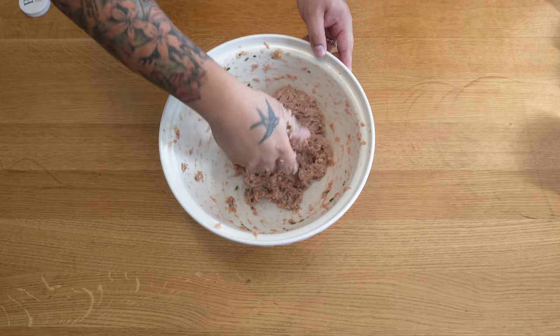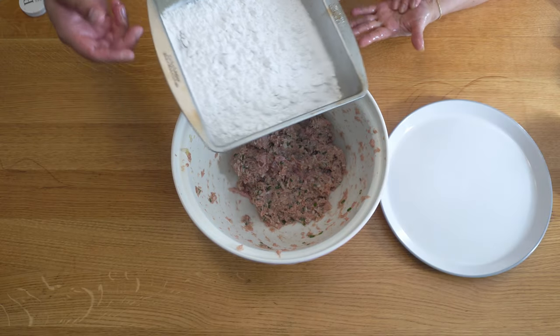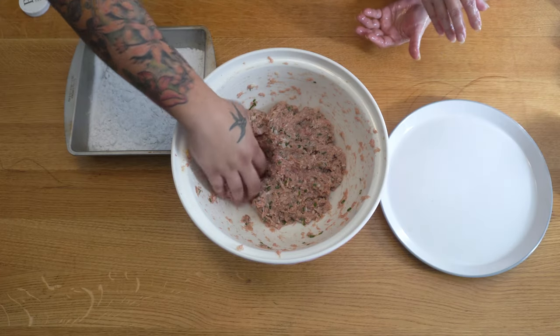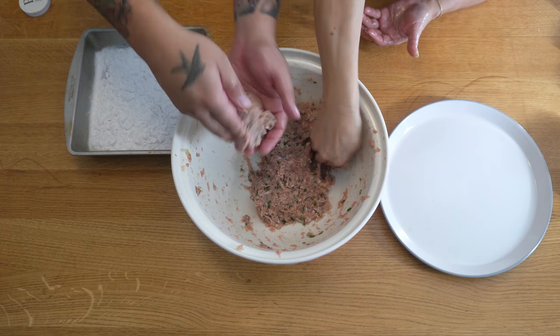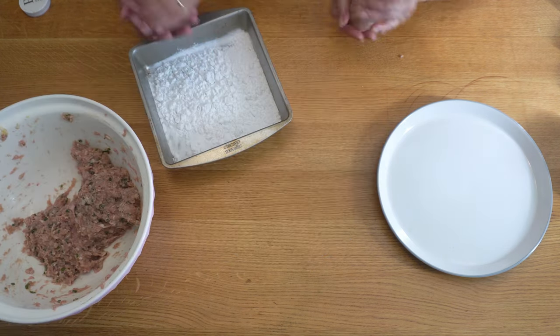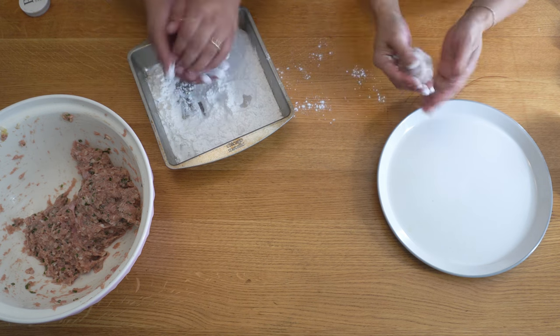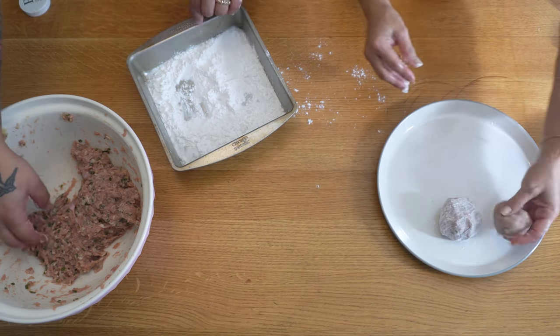Now we're ready to shape the balls. First, oil your hands — this is traditional and stops the meat mix from sticking. Make fairly decent-sized meatballs, then roll them in potato starch — or cornstarch — for a light coating on the outside. Shape them and set them onto a plate. Repeat for the whole batch.